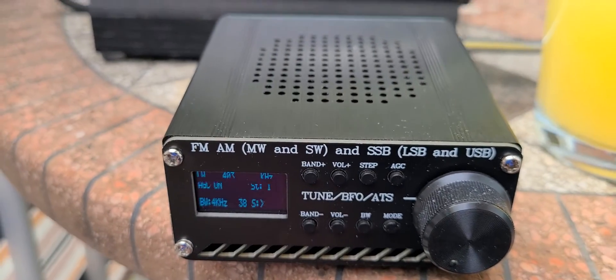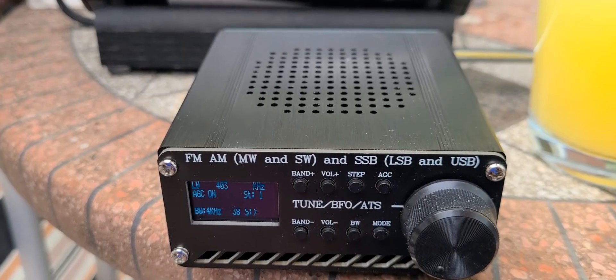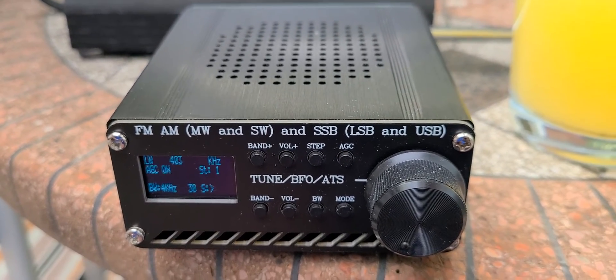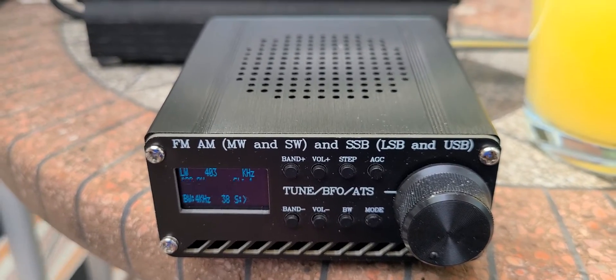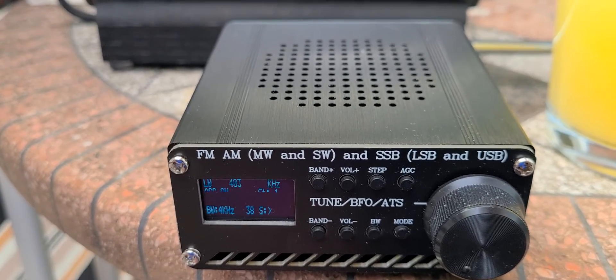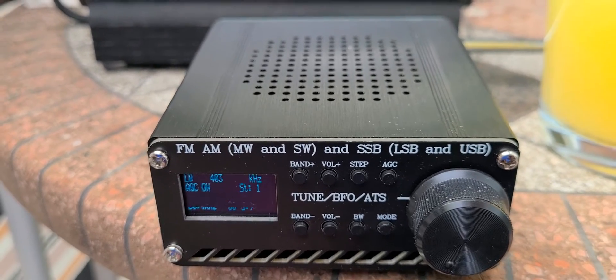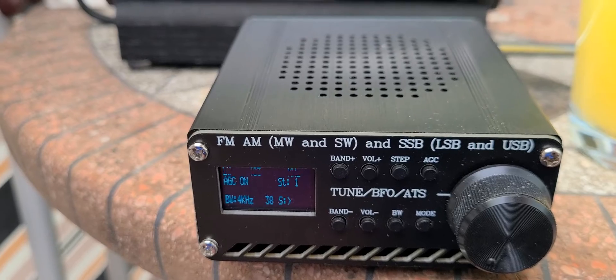Still playing around with it. I've been checking the YouTube channel that some of you have been showing me where there are instructions on how to upgrade the firmware. So I'll be looking at that and possibly upgrading the firmware for this radio in the next few weeks to check out its performance and how it actually may be better with more advanced firmware.